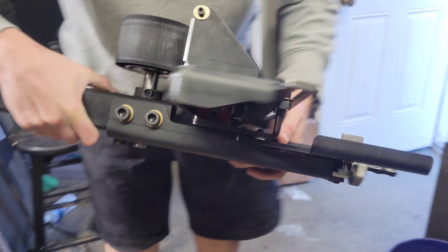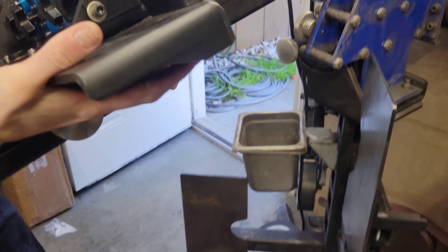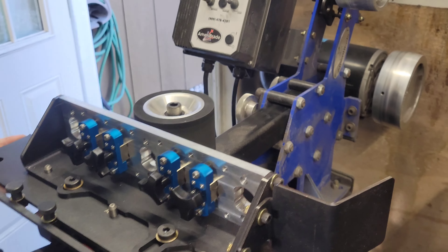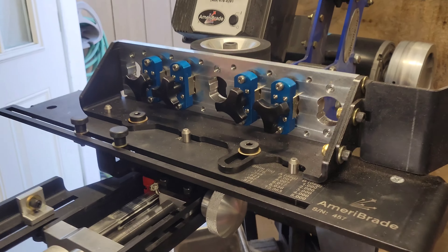Damn, I think it's heavy as heck. Boom, there it is.